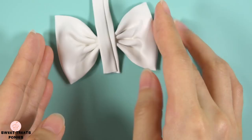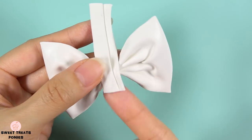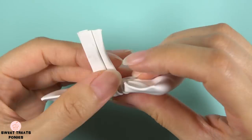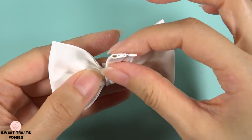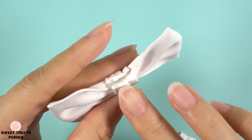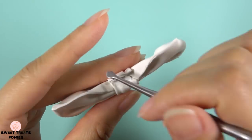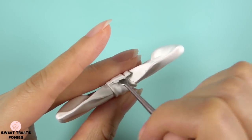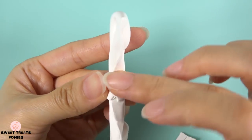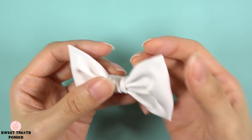I think this part is perfect. Now just wrap it around the center, trimming off any excess. I'm wrapping it this way so that the seam will be hidden. This seam will be the bottom part of the bow that sits on top of the mane.